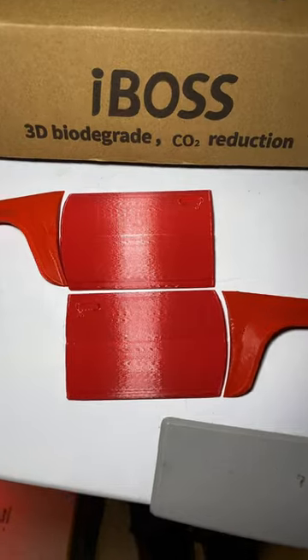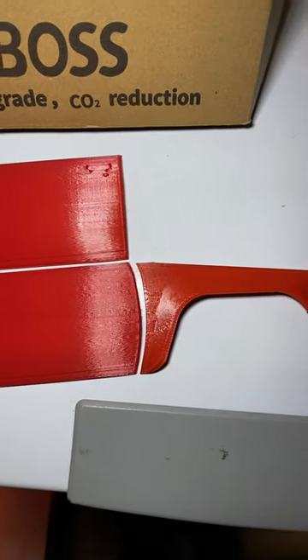Maybe a slightly different tint than the eSun, but overall I'm liking this stuff. The end result looks pretty good, and here it is next to the eSun.